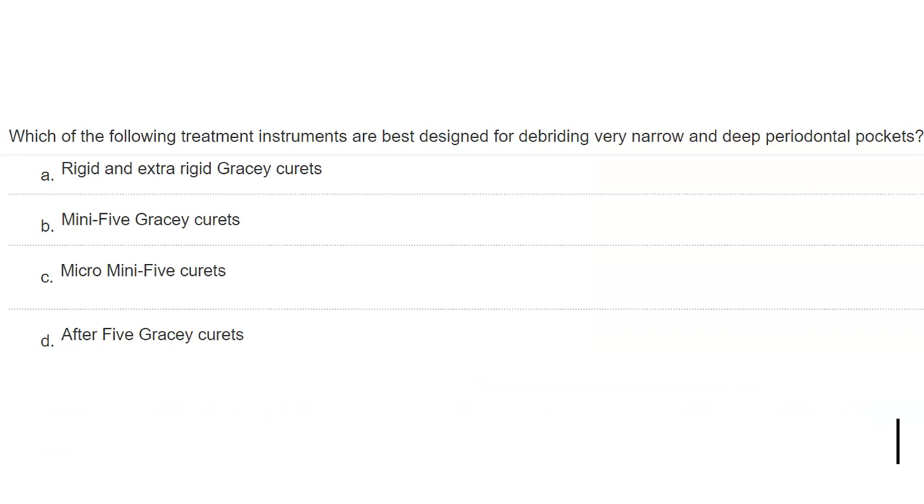Question: which treatment instrument is best designed for debriding very narrow and deep perio pockets? The answer is C — the micro mini five curette. Let's look at the different Gracey curette types to understand why.